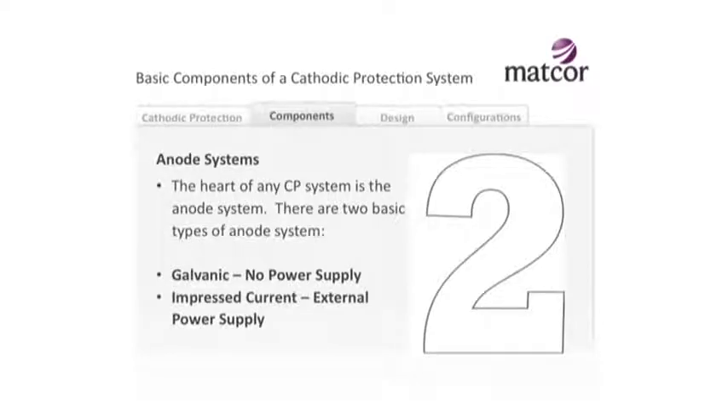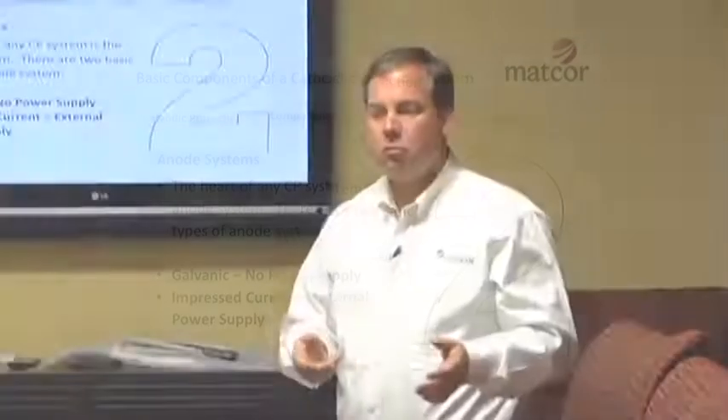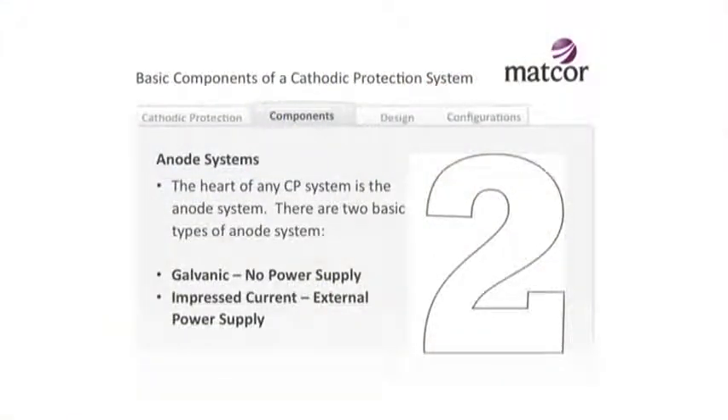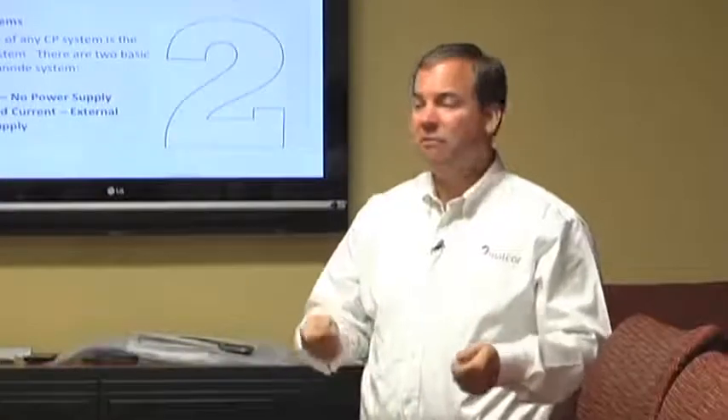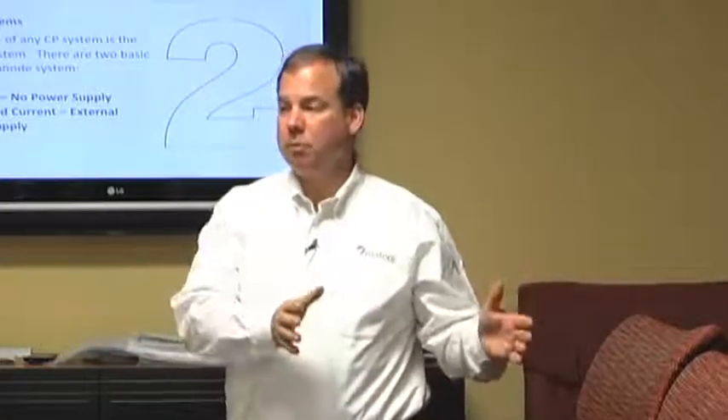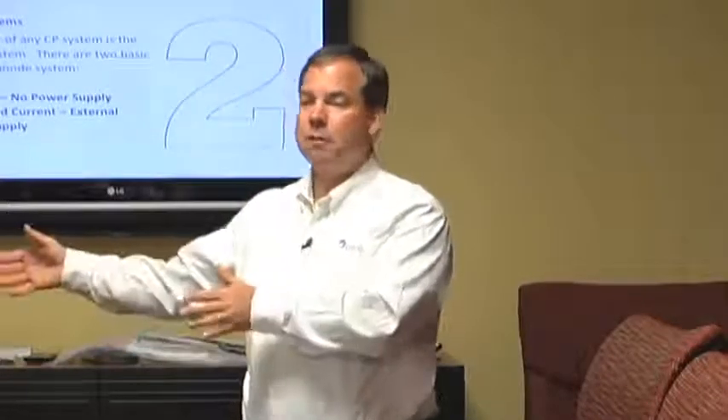The heart of any CP system is the anode system itself. There are two types of anodes: galvanic anodes, often referred to as sacrificial anodes, and impressed current anodes - which is mostly what we manufacture here at MATCOR. All anodes have a finite life - there's no anode with an infinite life - so all anodes in effect sacrifice themselves to protect the structure. Galvanic anodes have no power supply, while impressed current anode systems have power supplies and you can put as big a power supply on them as the system warrants.